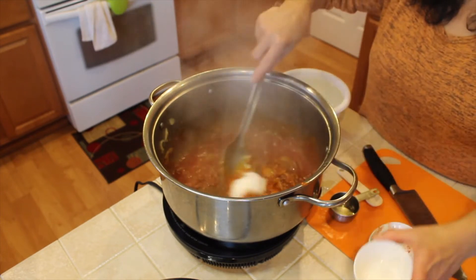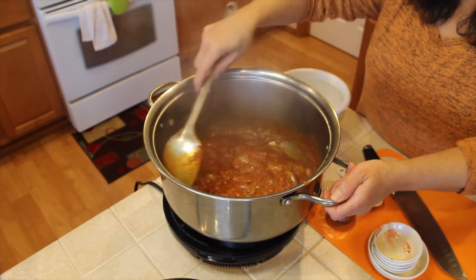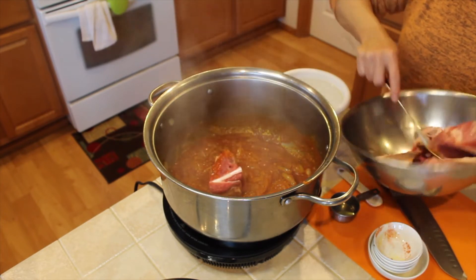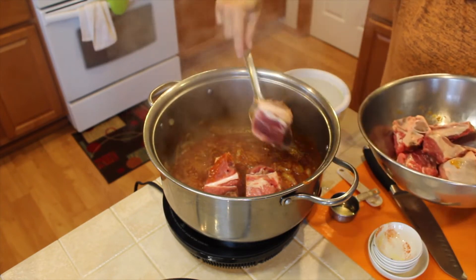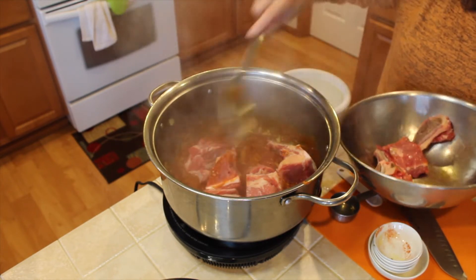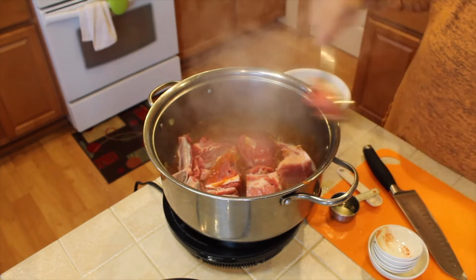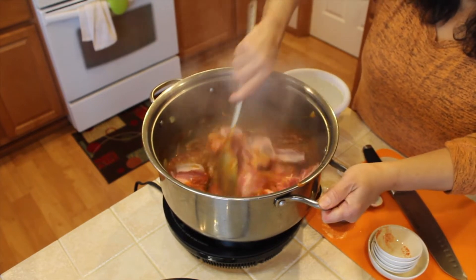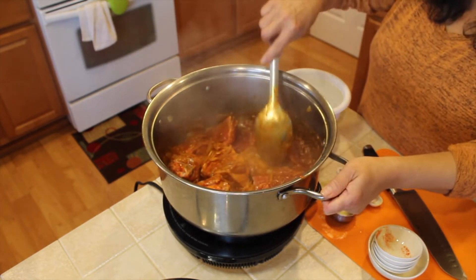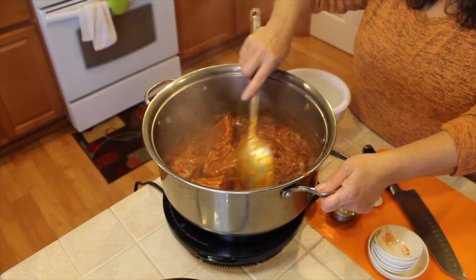I'm going to put the whole cup in here. And I put about one tablespoon of salt — at the end if we need more we can add some. The color is beautiful. So I'm going to put some meat in here — it has to be meat with bone. If you do only boneless beef, it's not going to taste as good. I want to cook the beef a little bit before I add water, and let it boil for at least one to one and a half hours until the meat is tender.